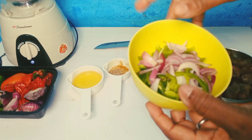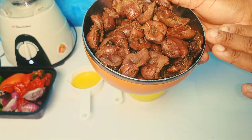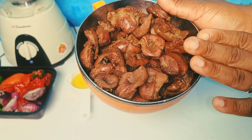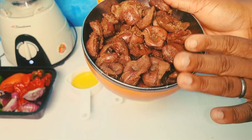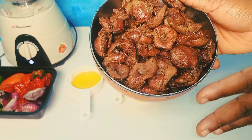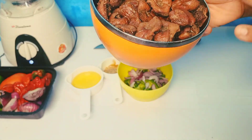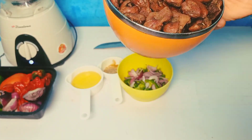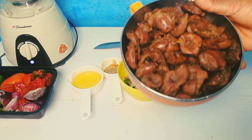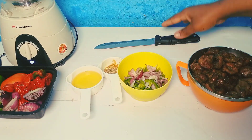I also have green bell pepper and red onions for garnishing. This is the main ingredient — my gizzard. It is already cooked. What I did was cook it with my normal spices, salt and Maggie cube, then after that I grilled it. You can see it's very dry — that's what you need. If you don't have a grill, you can shallow fry your gizzard before starting this main process.